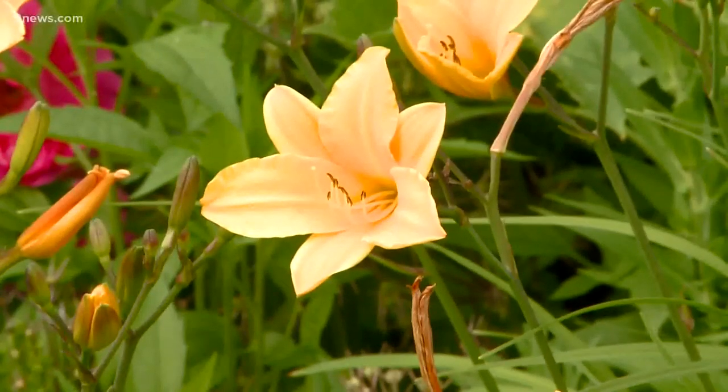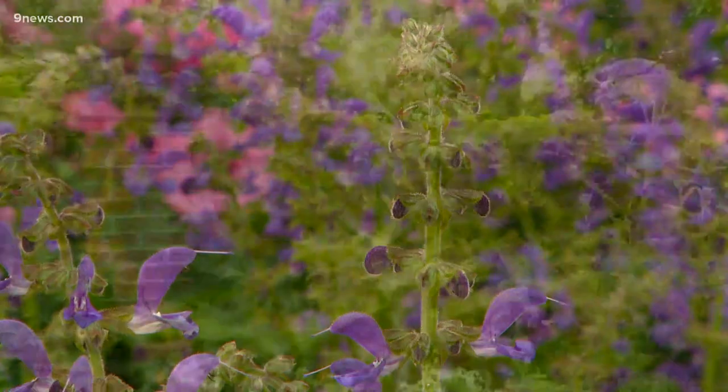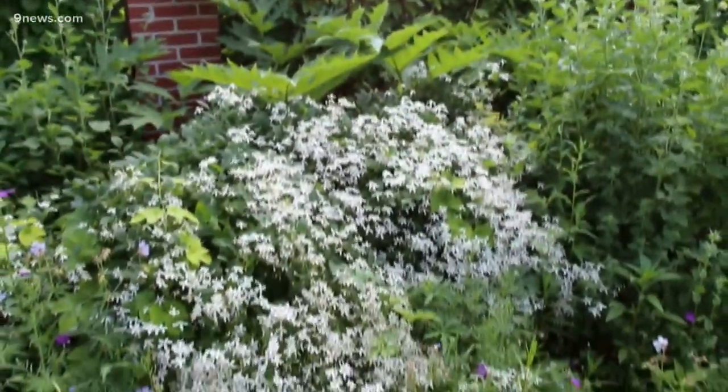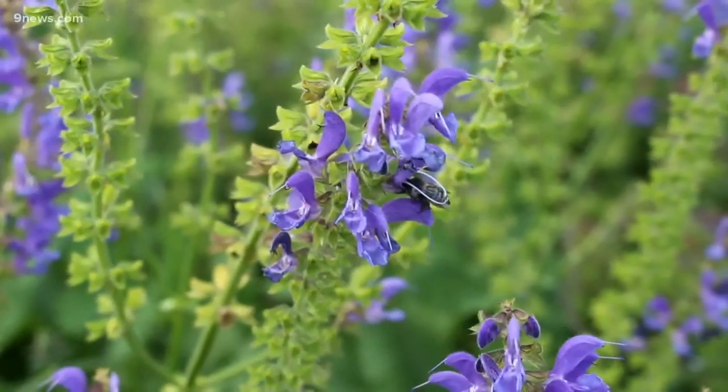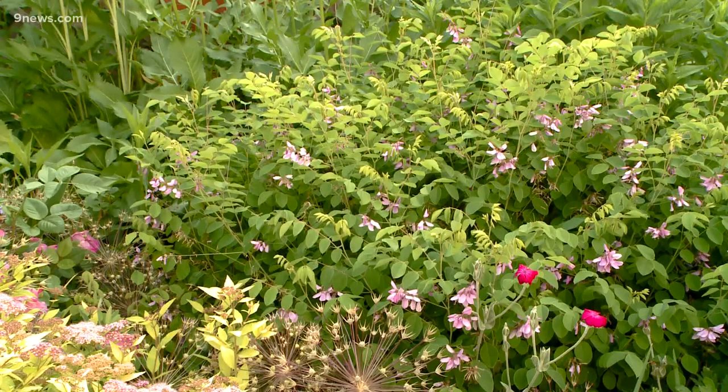Number six, group plants according to their sun and water requirements. All of these are sun lovers and they thrive on about an inch of water each week, although you have to adjust accordingly to extreme heat or wind. There's no such thing as a watering schedule. You have to work with nature.